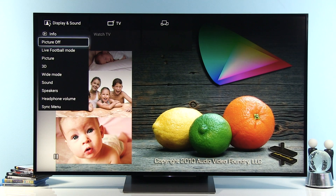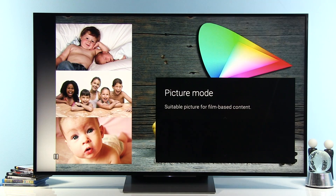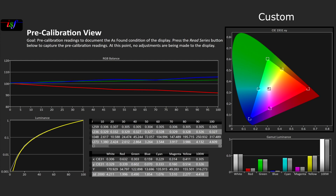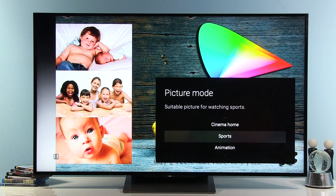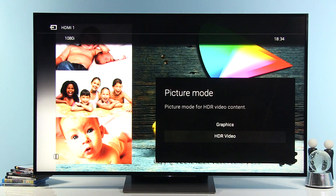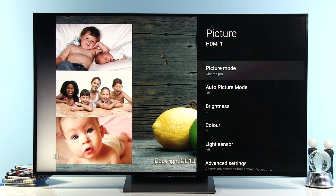I'll start by opening the action menu and going down to Picture, where you can see the picture mode option on the right-hand side. There are many different picture presets. The TV comes by default in Standard mode, which is very poorly set with oversaturated colors, increased sharpness, and uneven gamma. Much better options are Custom, Cinema Pro — which I use for calibration — and Cinema Home. There are also Game mode, Graphics mode, and HDR Video, which I don't recommend using with standard dynamic range content. So let's go back to Cinema Pro.